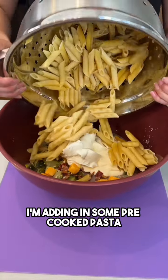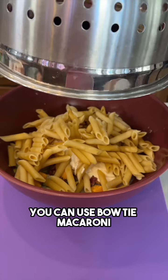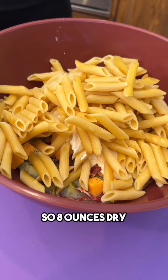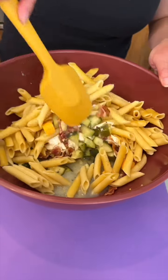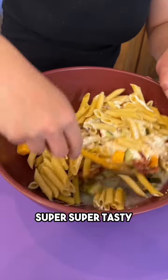I'm adding in some pre-cooked pasta. I'm using penne — you can use bowtie, macaroni, any kind of pasta you like. That was about half a box, so eight ounces dry. Let's give this a mix together. Super, super tasty.